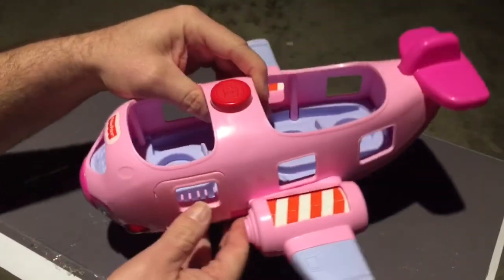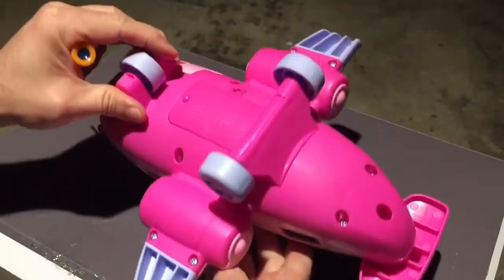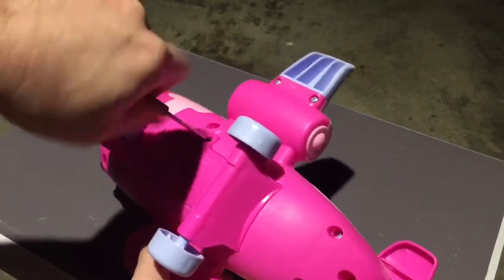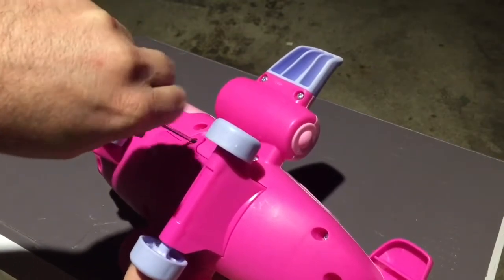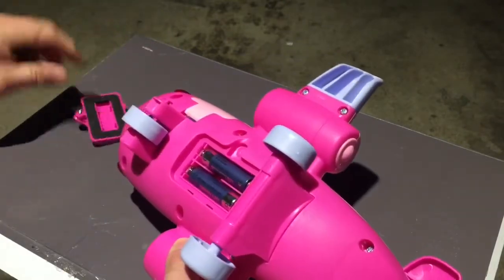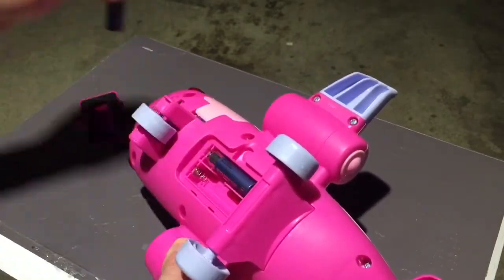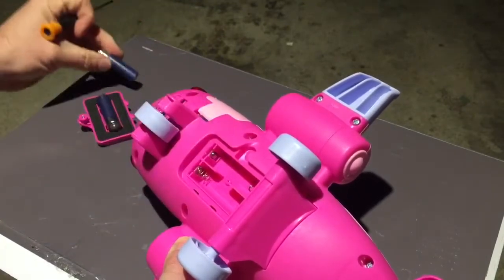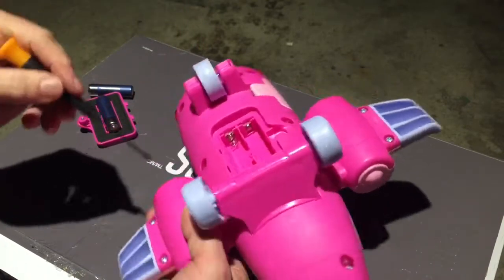It's also got some LEDs. So we're going to take it apart. We're going to start taking this thing apart by first getting rid of the batteries. Looks like everything's clean for once — that's great. So we're going to take out these pieces. I'm going to actually try and keep this battery tray intact for now.